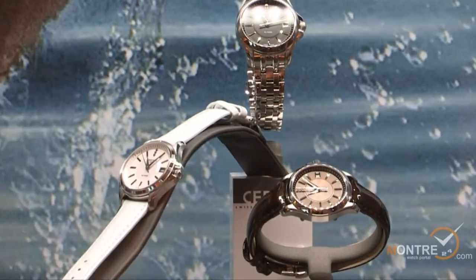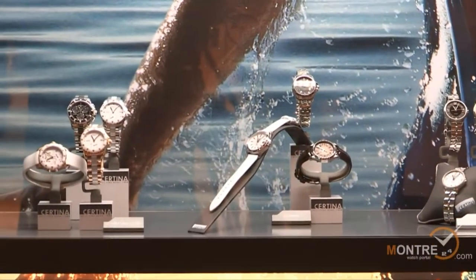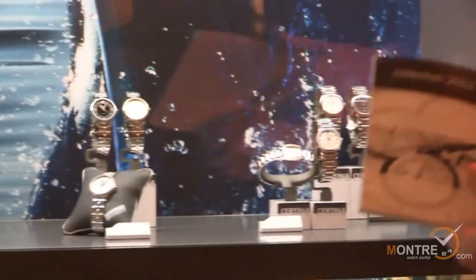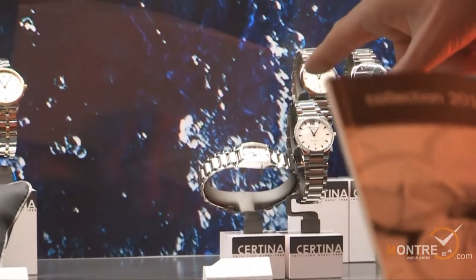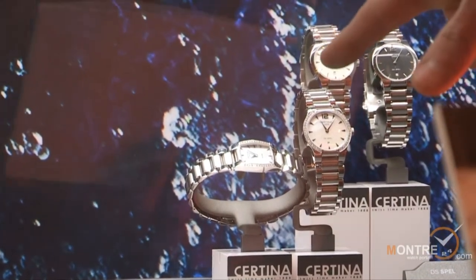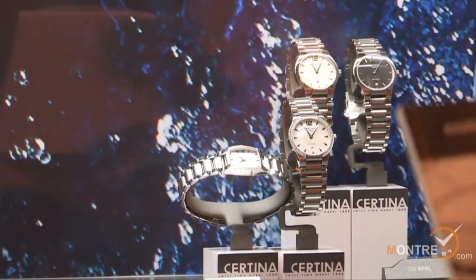We have, for example, the black dial, the bicolor, and a full diamond version with 90 diamonds on the dial, priced at 1,300 Swiss francs. Finally, the Lady Spell Round and the Lady Mini Spell: starting price without diamonds is 340 Swiss francs, and with the diamond version — for example the Mini Spell — we remain under 1,000 Swiss francs at 960. This is definitely a much more elegant segment.